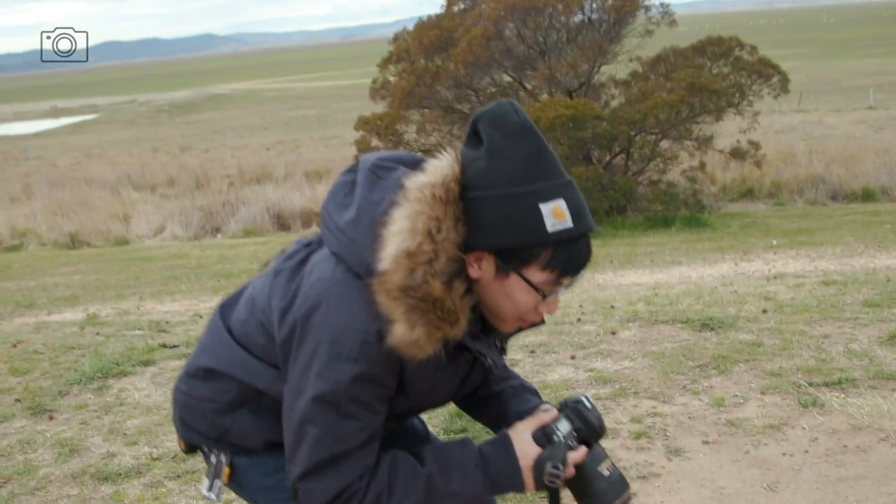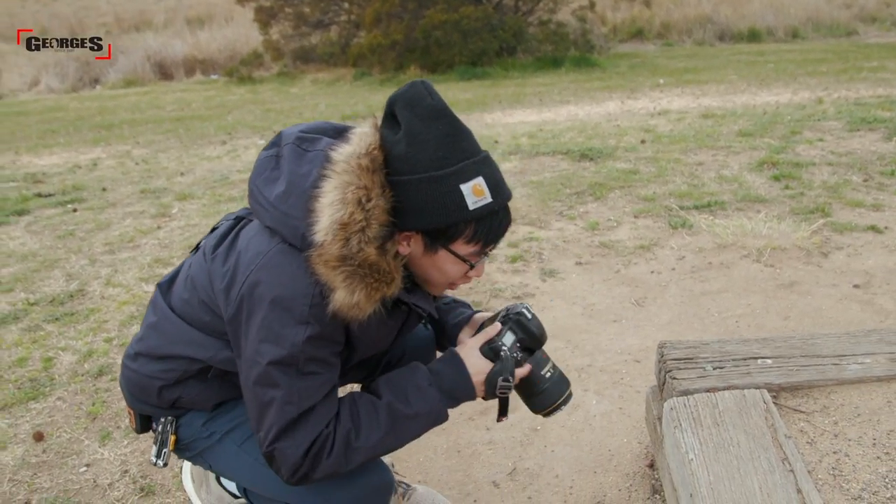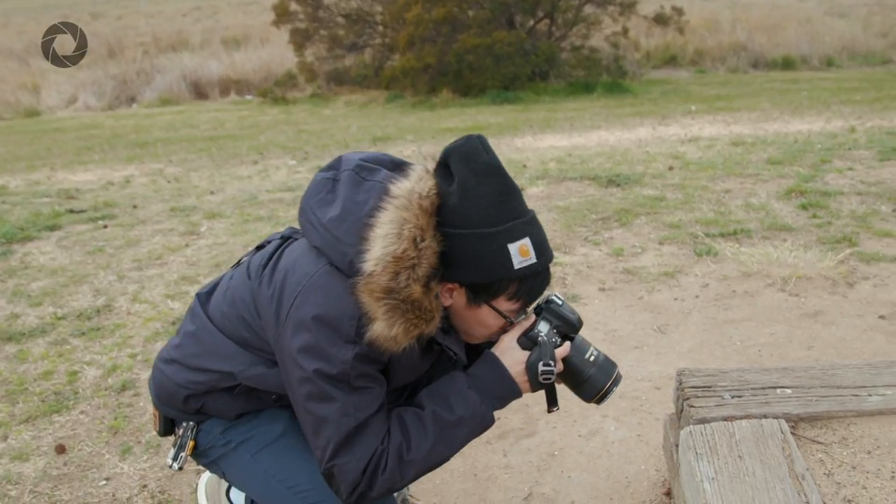I'm so bad at macro photography — I'm gonna try to get one photo of a bullet.